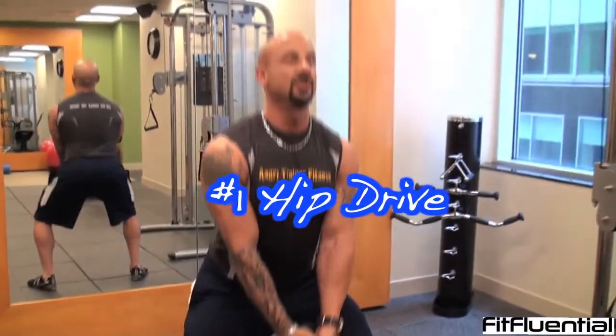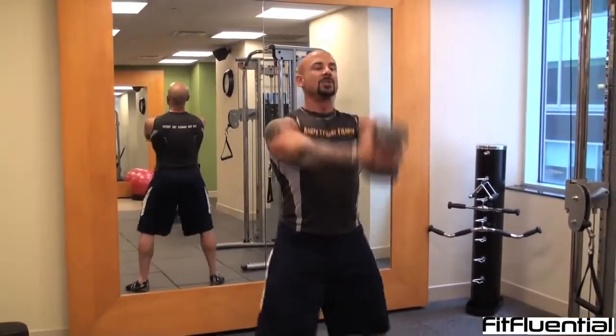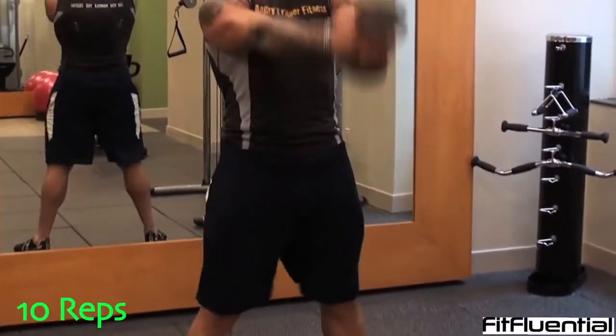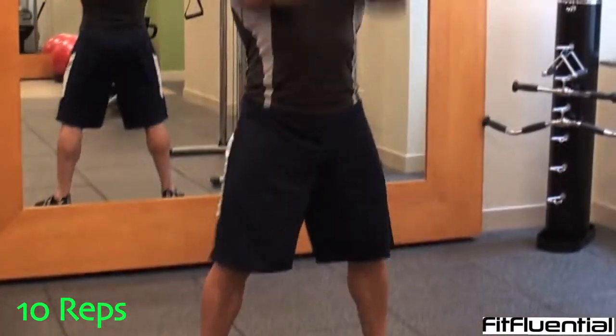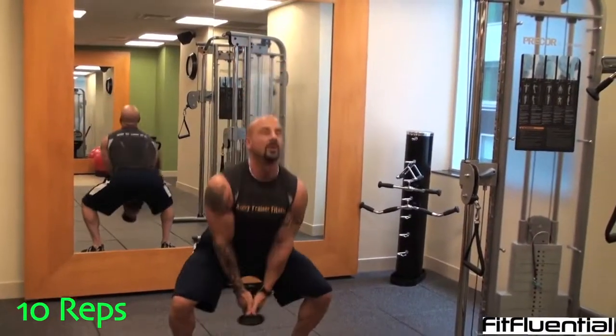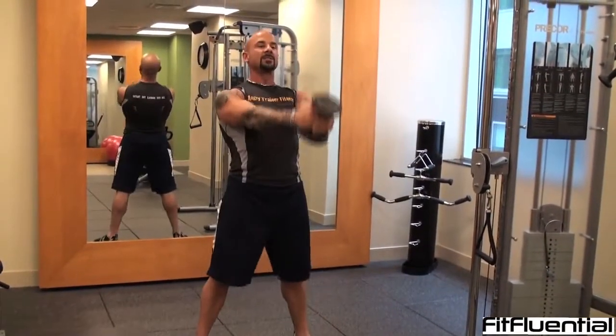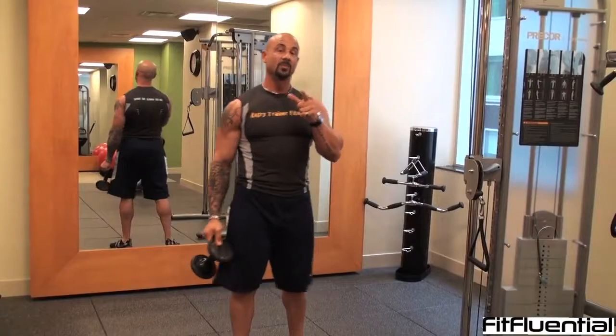The first exercise is called a hip drive. Grab the dumbbell, assume a squat position, drop down, and kick the hips forward. Squeeze the glutes, drive with the legs — we're going to go right to 10 reps. Make sure you squeeze the glutes at the top. Three, two, one more — excellent. Put this weight down and move to the next exercise.